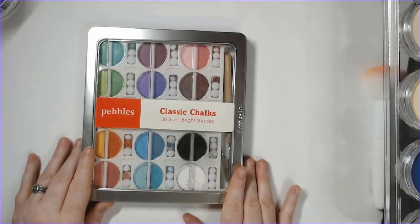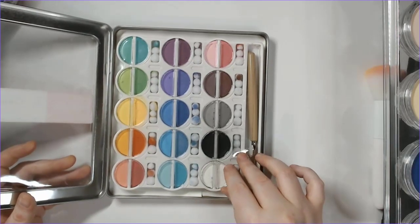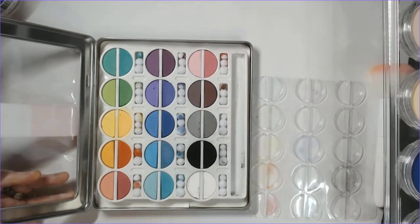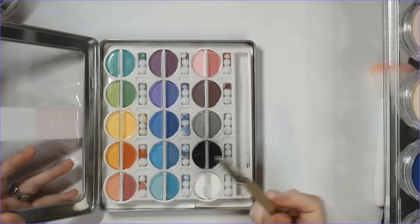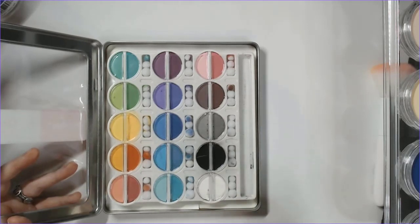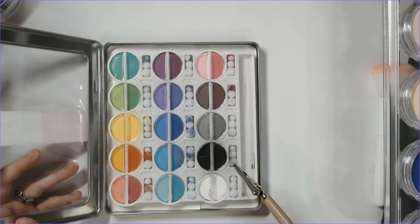I also picked up the Pebbles Classic Chalks — 30 basic bright shades — which you saw me use in Tuesday's demo. They come with a little tool and cotton-ball-like applicators. These are probably my least favorite pastel so far just because they're really dry; I had to use a lot more of them and work harder to get the shaded color I wanted. I'll probably use them more for backgrounds than for shading.